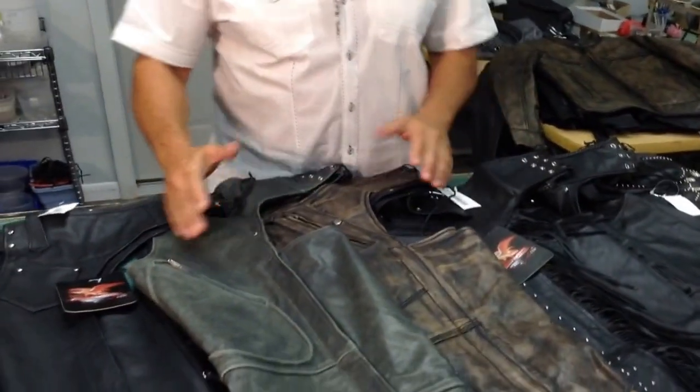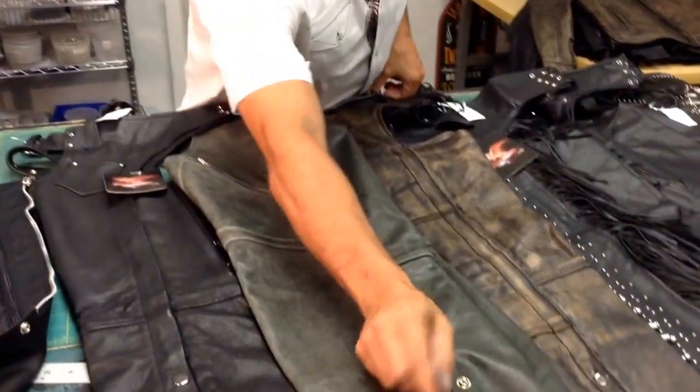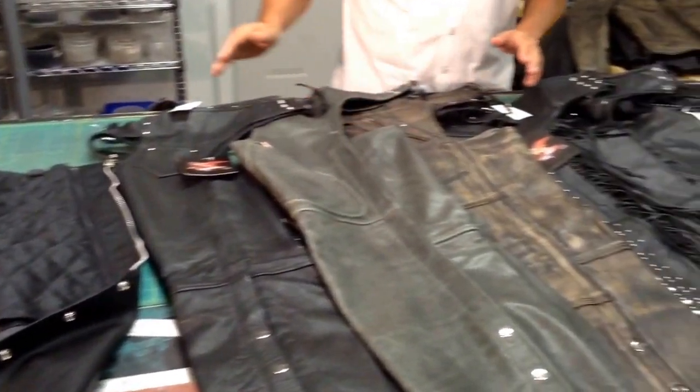Obviously, a lot of the quality of the chaps will depend on — has a lot to do with price. So you've got to pick yourself a nice pair of chaps. The better the price, the better the quality. Just keep that in mind. That's generally true in most places you go.